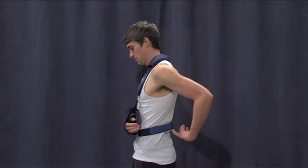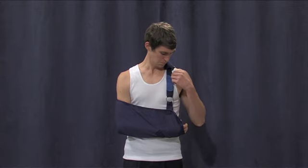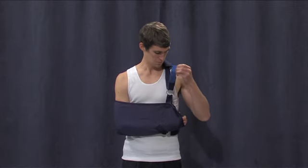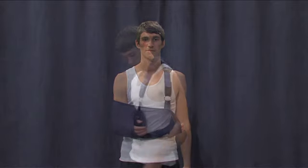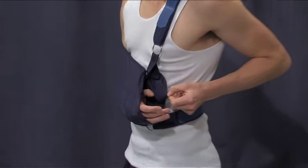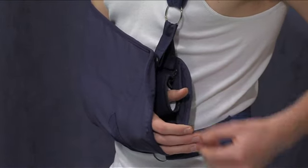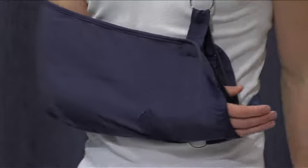The elevation of the arm can be easily adjusted by adjusting the velcro fasteners. Generally, the arm should be in a comfortable position and the waist strap not too tight. This is the thumb strap, which stops the sling from sliding off your arm. If you find that the sling is not sliding off your arm, then it is not necessary to keep your thumb in the strap.